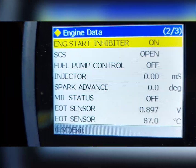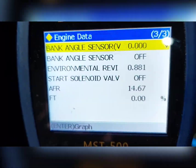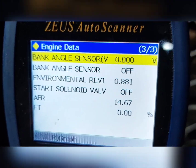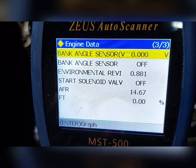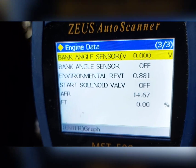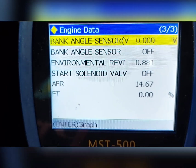Yun yung EOT sensor — Engine Oil Temperature. Next, yung bang sensor — ito naman yung nakalagay sa ilalim ng tank na parang hugis relay, stop relay. Kapag natumba yung motor, automatic hindi mapapaandar — safety feature para hindi mag-weld man siya pagka natumba, automatic patay yung motor. Yun yung trabaho ng bang angle sensor. Start solenoid — dyan naman yung sa starter, sa relay. AFR 14.7 — karamihan ng FI ang reading, kaya medyo matipid siya sa gas.